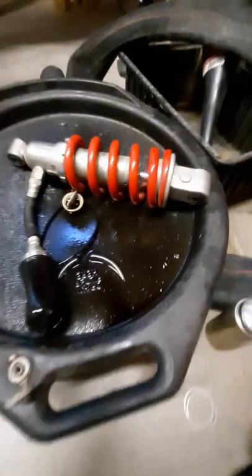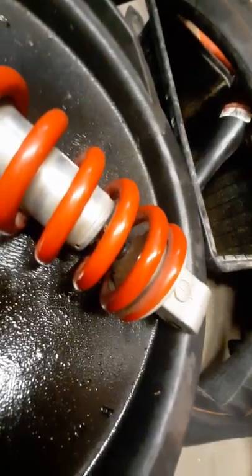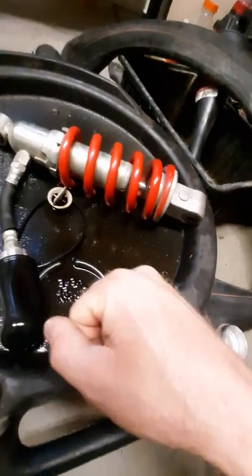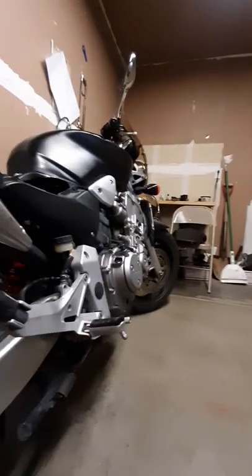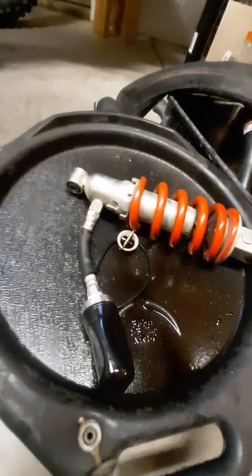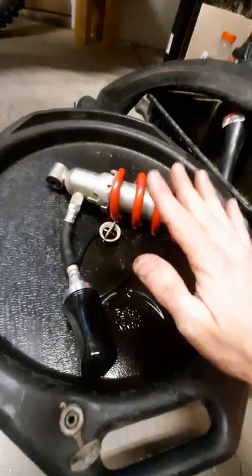The bumper is deteriorated on these street shocks - the travel is so short that even sitting on the kickstand the shock is partially compressed and you get into that bumper a lot. If the bumper's deteriorated, that's an issue, and this one looks like garbage. I'll have to pull this shock all the way apart at some point - maybe I'll make another video. As good as the one on the bike is working, I'm not in a big hurry. I've got no shortage of projects here.